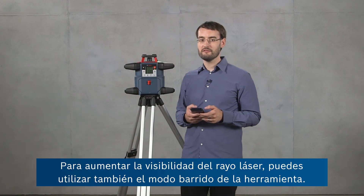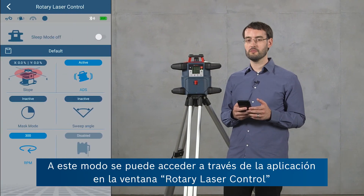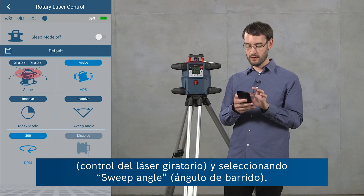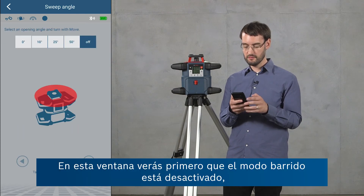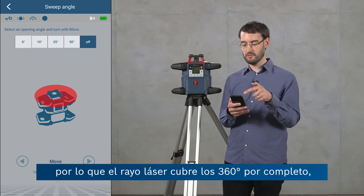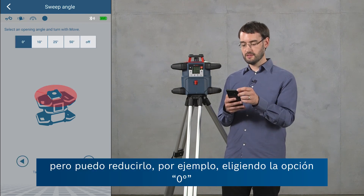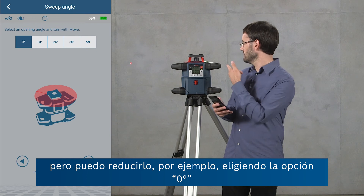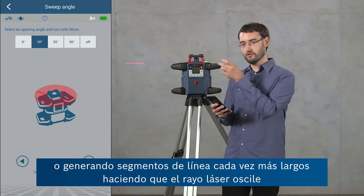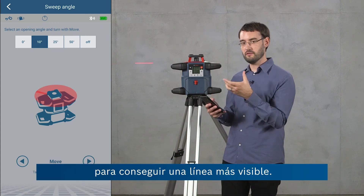To increase the visibility of the laser beam you can use the sweep mode of the tool. This is accessible through the app in the rotary laser control view by selecting sweep angle. In this view sweep mode is initially deactivated — the laser beam covers the full 360-degree range — but you can reduce this to a point by choosing zero degrees or produce longer line segments by having the laser beam oscillate to create a more visible line.